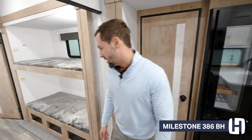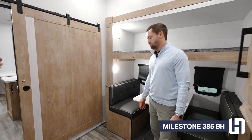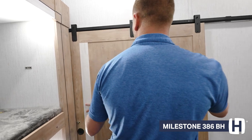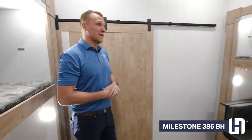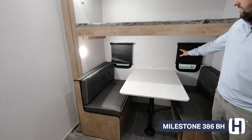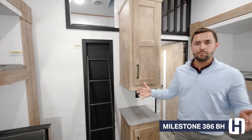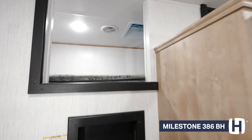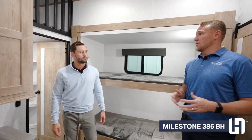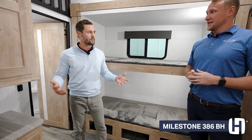Right behind you is the bunk room — this really is the main selling feature of this floor plan. It's a nice designated area for the kids, and the fact that it closes off creates that separation and privacy kids really need. You've got bunks on both the right and left side with opposing slides, TV backers, and a dinette for more entertainment space. Being a Milestone, we have a loft — we don't taper our roof lines like a lot of the competition, so you have all this headroom, incorporating lofts for sleeping or storage. This setup also comes with a full bath, making this our only two full bath model.